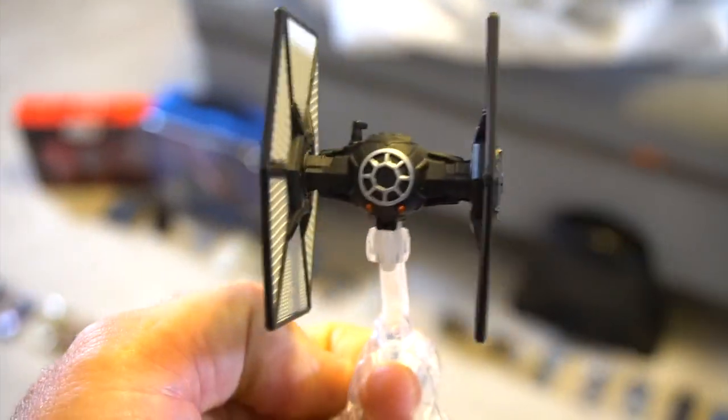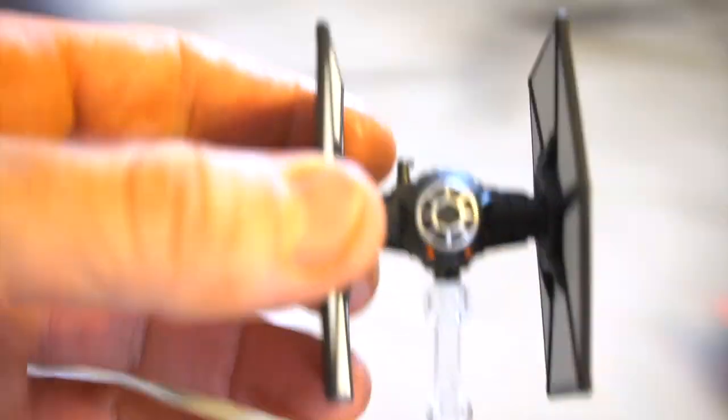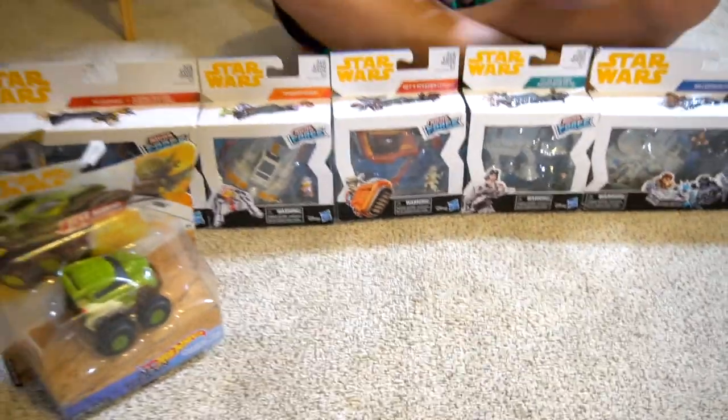Welcome, Star Wars fans and collectors! Check it out — we got out our Star Wars stuff. We have this pretty cool TIE fighter finger holder, which you can also use as a stand. We also have Hot Wheels Starships, which is pretty cool. We're gonna go through all of these as well as new Microforce.